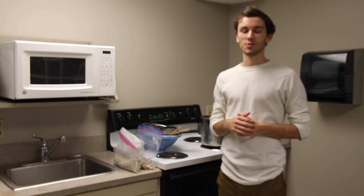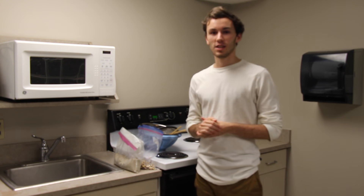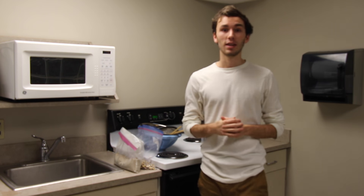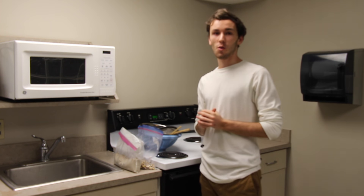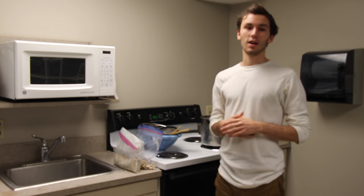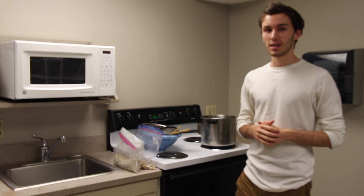Hi, my name is Ian Santos-Meeker, and I'm here with Sacred Seed teaching you all how to prepare hominy. For those of you who don't know, hominy is a variation of corn, and we make it in the traditional way here through the process of nixtamalization.